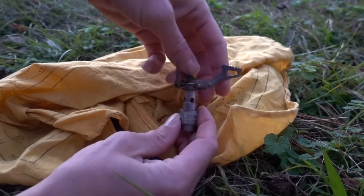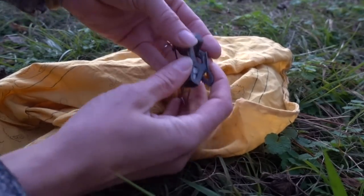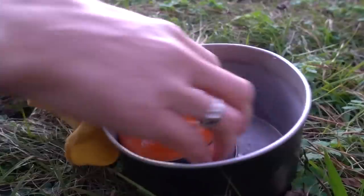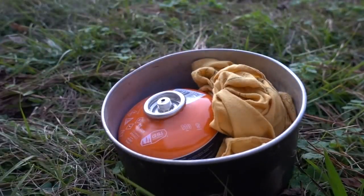I'll definitely say that when you fold it up and store it, it is more compact than the Pocket Rocket that I used before. I did like that a lot about it. I would just fold it up, wrap it in a bandana, and store it with a small fuel can inside my food pot, and it just all went together very nicely.